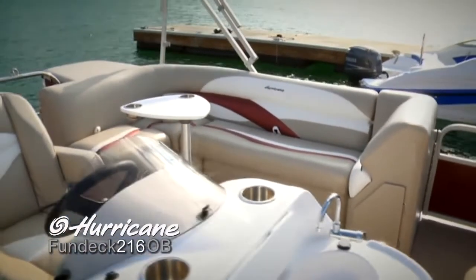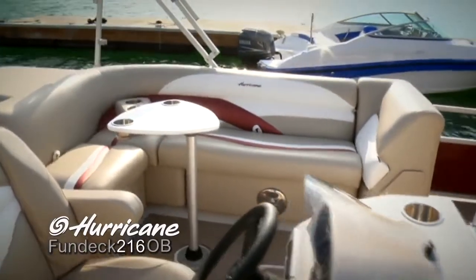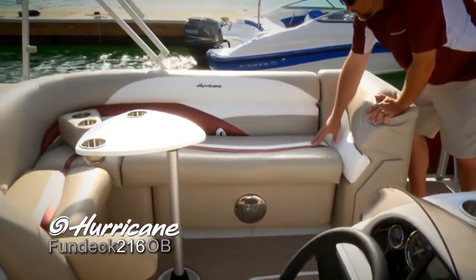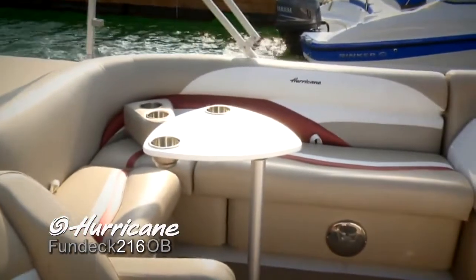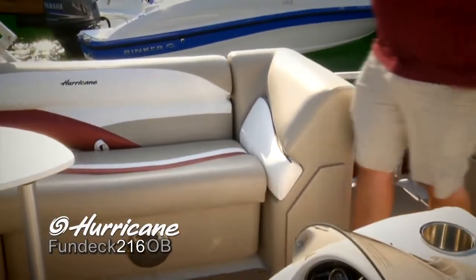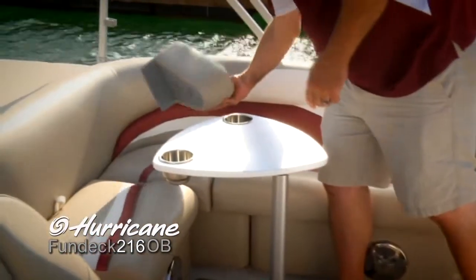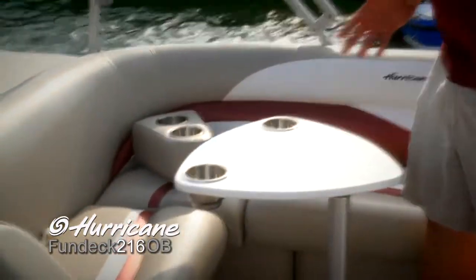Let's take a look at this beautiful L Lounge we've got back here. Again, seating for lots of people to get comfortable. We've got this nice design feature with the contrasting colors, and poly-lined storage underneath all the seats. You've got a nice angle on this backrest here — really no matter where you're sitting, there's always somewhere comfortable.